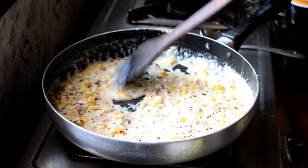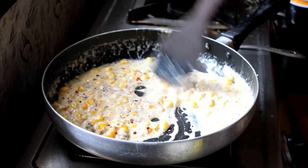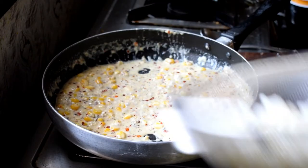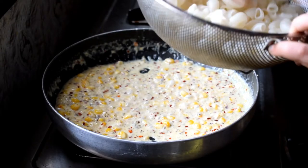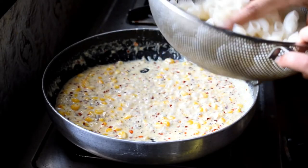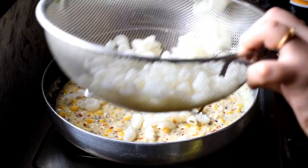Once the mixing is done, I'm going to add the pasta. Make sure you mix your pasta with your hands before adding it, separating the pieces so they are nice and individual — otherwise it will be clumpy.